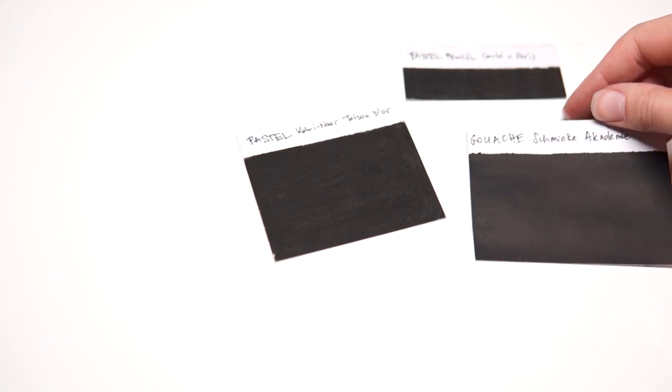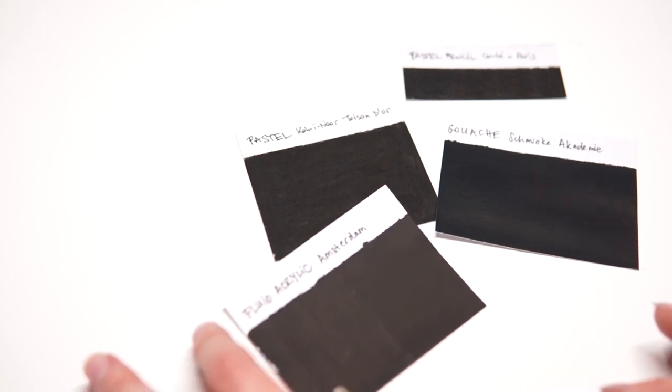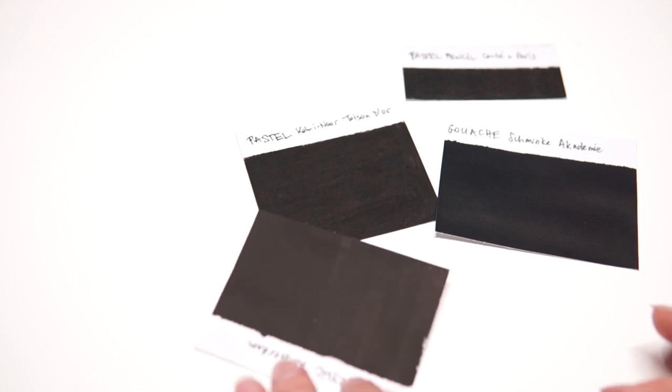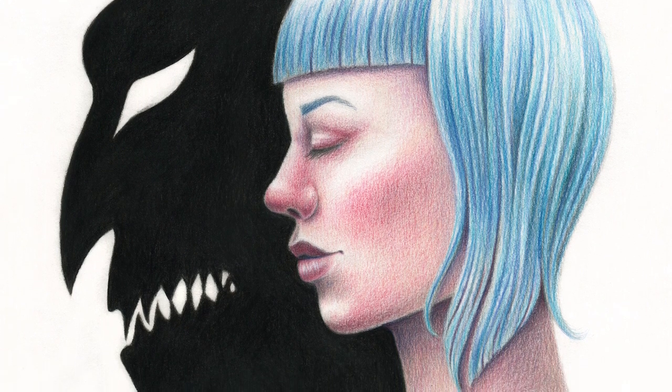Hi, I'm Nella Donato, artist and designer. In this video, I'm taking you along on a quest to find the deepest, darkest black for traditional mixed media drawings and paintings on paper. I love adding black backgrounds, borders, or other large areas of black to my artwork.